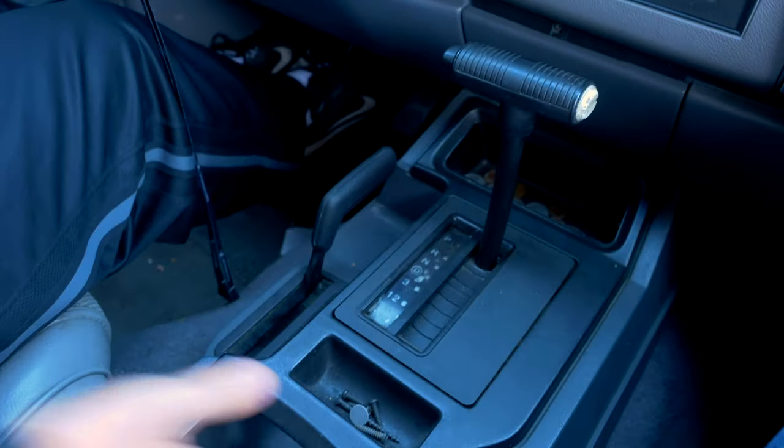The transmission in this thing shifts perfect. The engine runs crazy smooth, again for it being an almost 30-year-old vehicle — this engine is in very good condition. Another comparison to the 4Runner is that this is an inline six and not a V6. Let's go ahead and get into the story of how I actually got this thing.